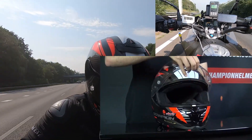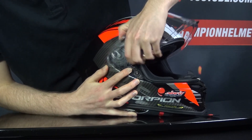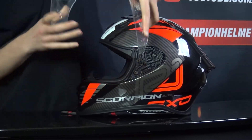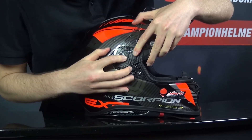Removing the visor is straightforward: raise it to the fully open position, push both triggers up, and the visor snaps out. Repeat on the other side. To reinstall, simply line it up in the open position and snap it back in.